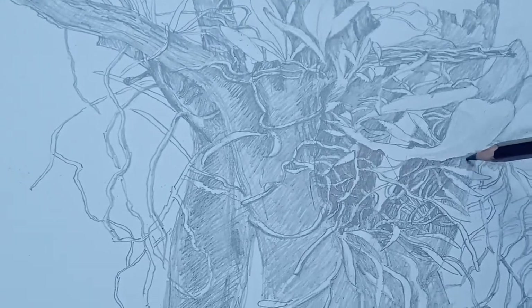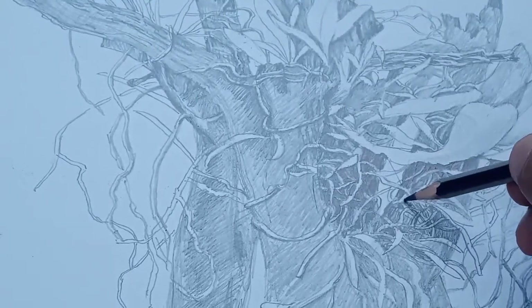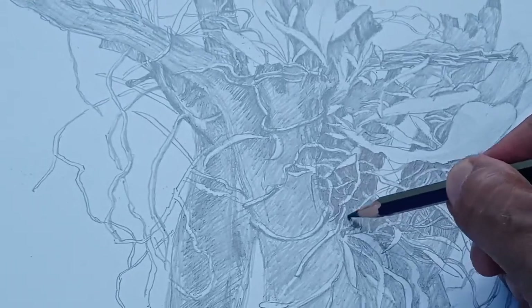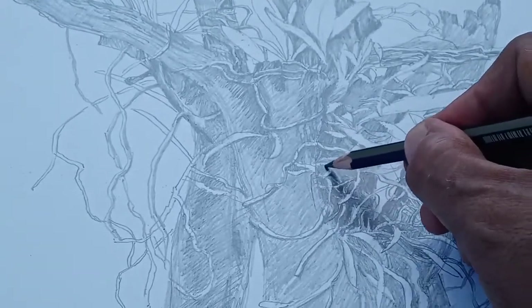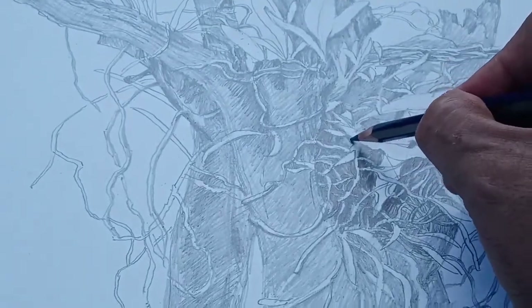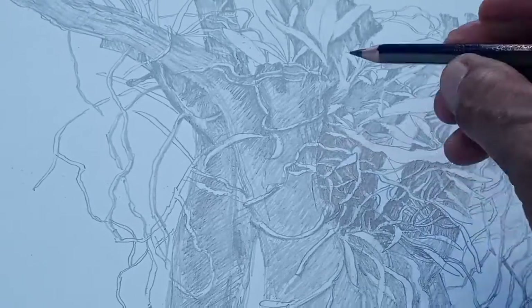Now you can see the transformation of the drawing once you add the darkest portion of the shades. This dark portion of the background — the rotten wood where the roots entangle — serves as its background. I am going to darken it, but I'm careful not to darken everything in the background. There are darker and lighter portions, and I'm making sure there's a variation of darkness to create a depth of field.